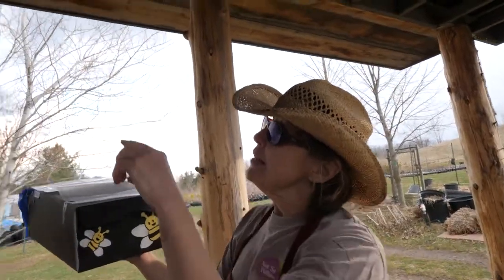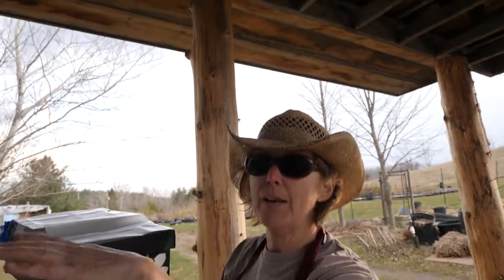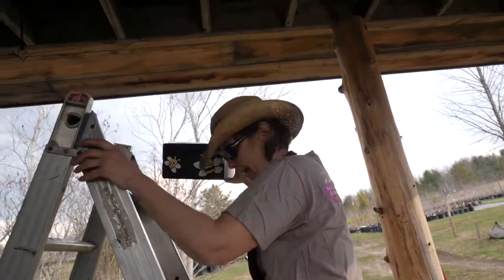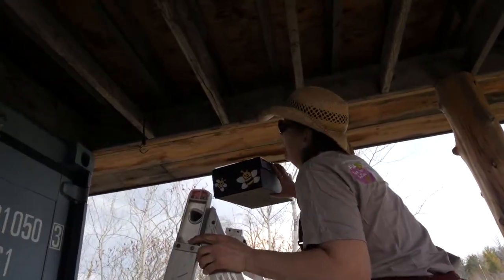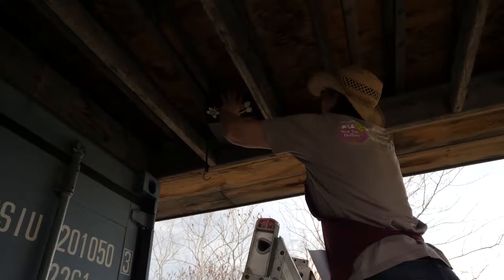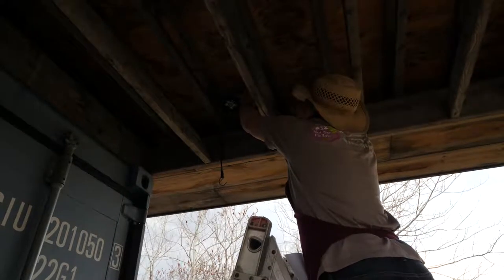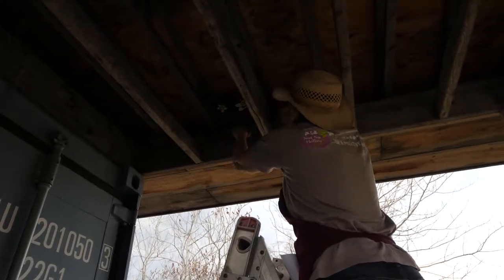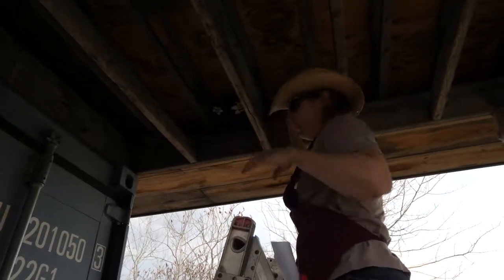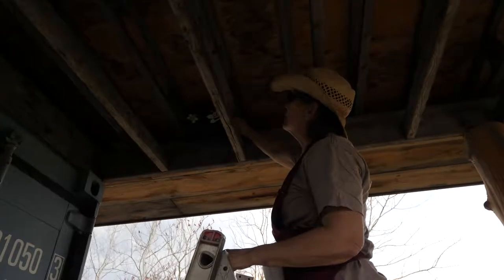I found a great spot — just in the eaves of our little kiosk at the farm. I'm going to climb up and put these stems under here so they can hang out until they're ready to come out. I have a bungee cord to secure it and make sure it's not going anywhere. The emergence hole is right here so it's not blocked — they're just going to hang out here until they're ready to come out.